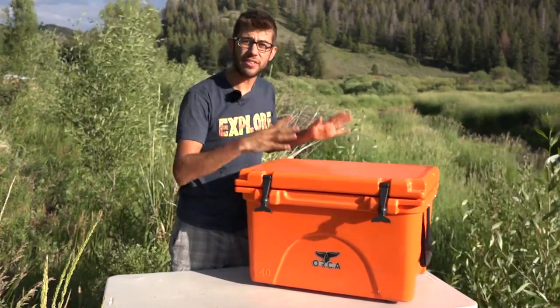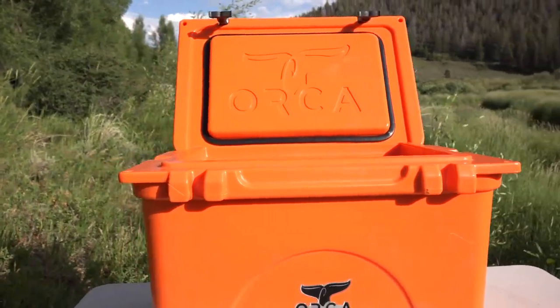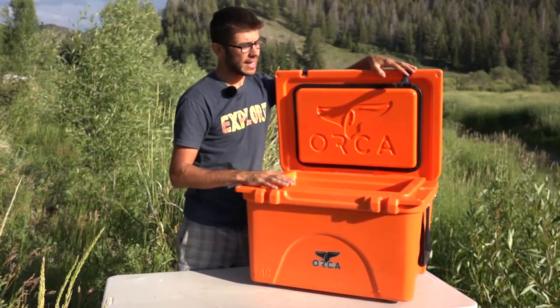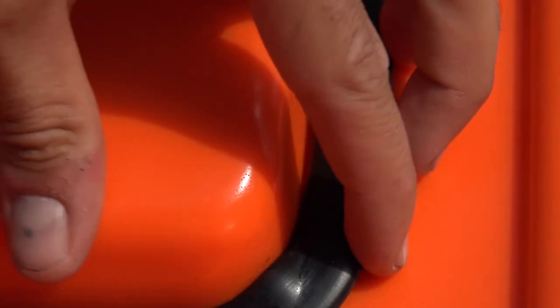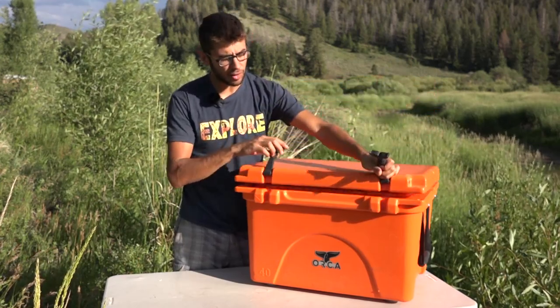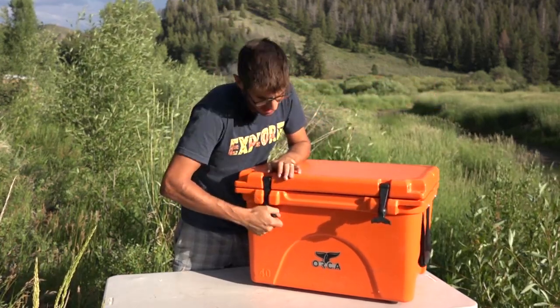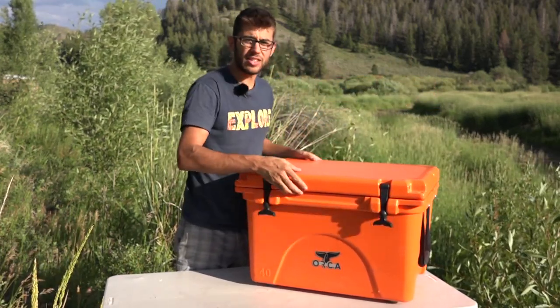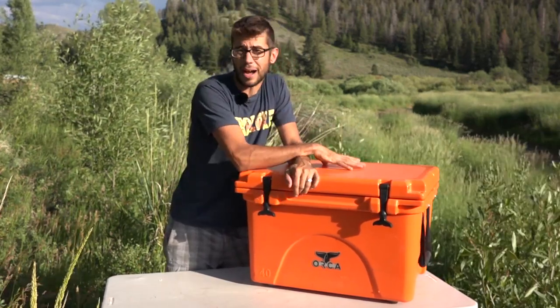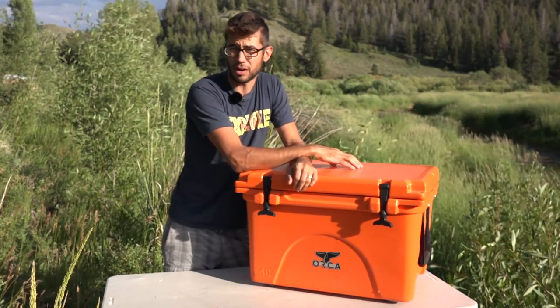As you can see right off the bat, this is a very sturdy, durable cooler. It features a gasket on the inside that seals down very tightly, and that helps to make this cooler bear-proof. In conjunction with this gasket and these strong rubber tie-downs, this cooler is officially a bear-proof container that you can keep food in outside your camper, even if you're in bear country.